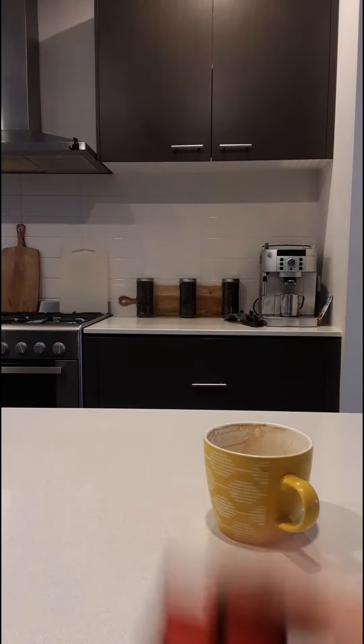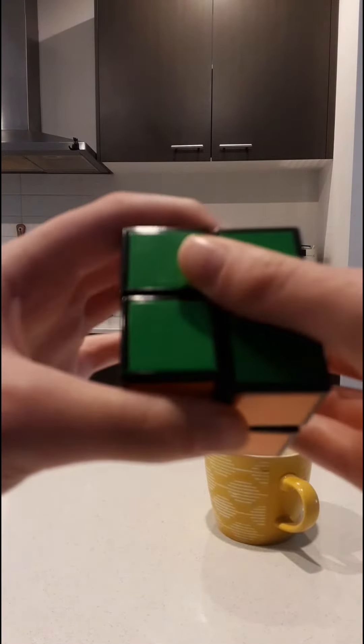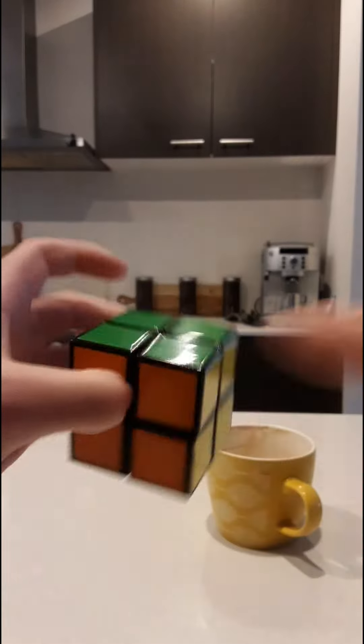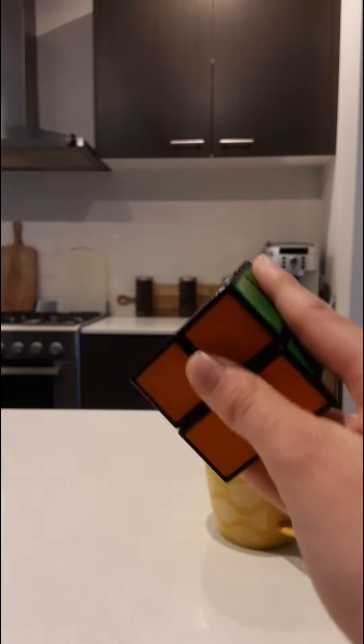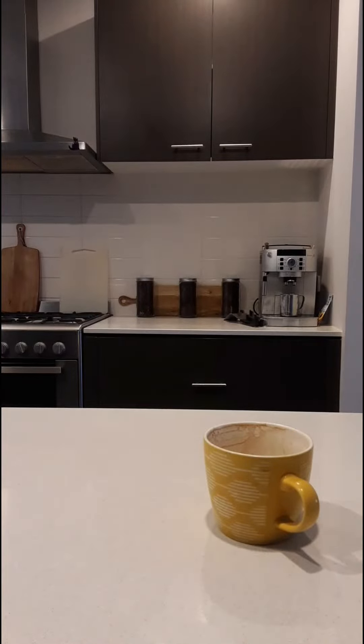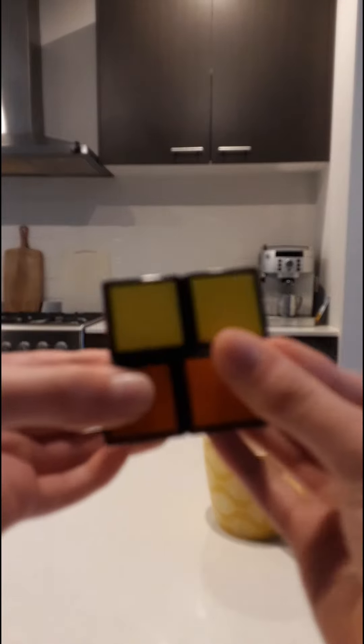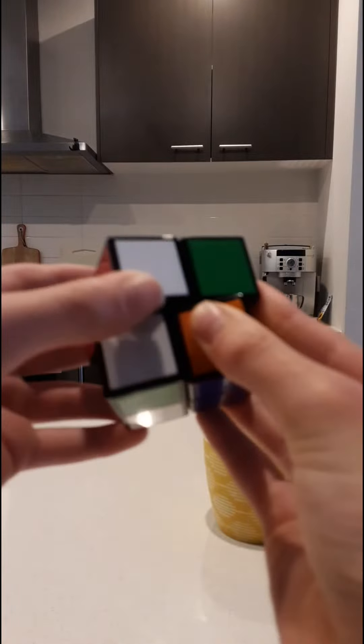Don't click on those videos that say you can solve a 2x2 with just 2 moves. It's fake. I'll show you again: top, up, top, up, and repeat.